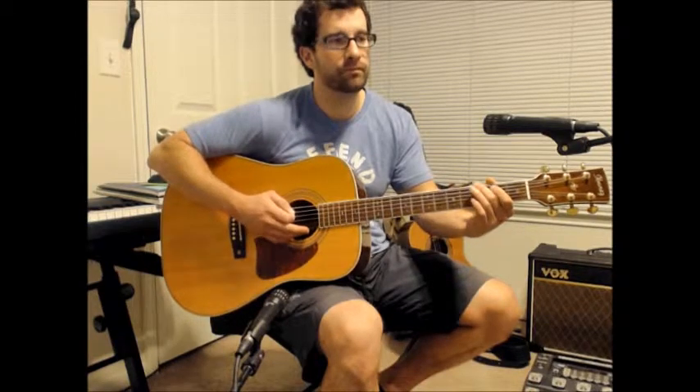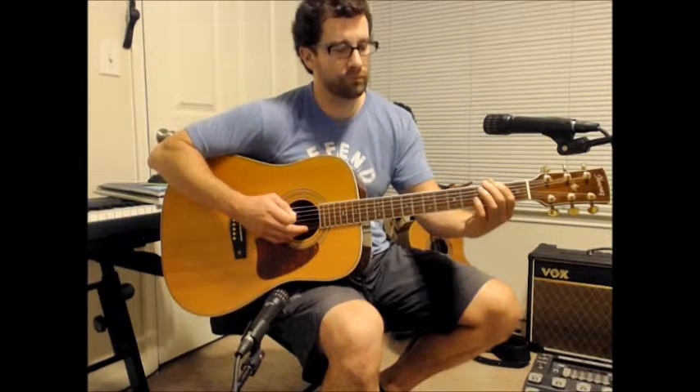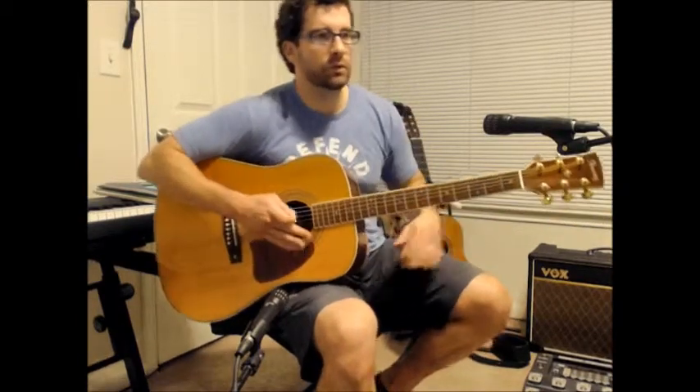Here it is real slow. [Plays riff slowly, then up to tempo.] Cool, good little riff — have fun with that.